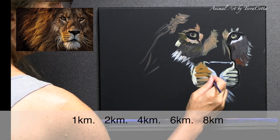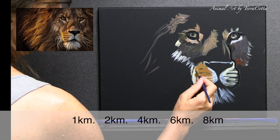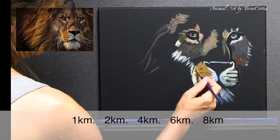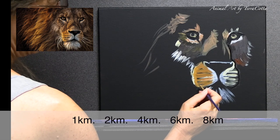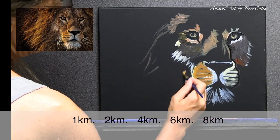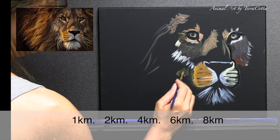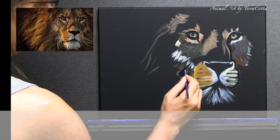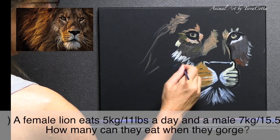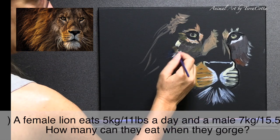Number two: how many kilometers away can a male lion's roar be heard? The choices are 1k, 2k, 4k, 6k, or 8k. By the way, for those curious about miles, eight kilometers is five miles — for the rest you'll have to do the math.